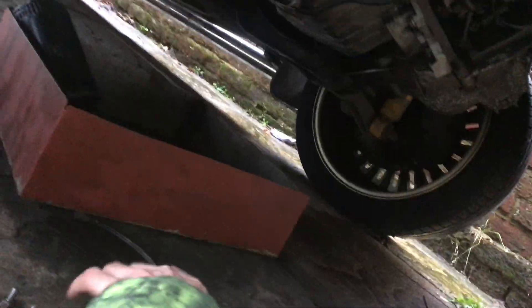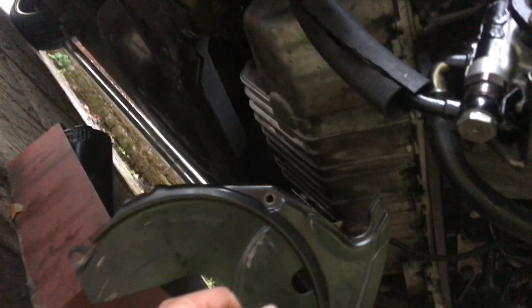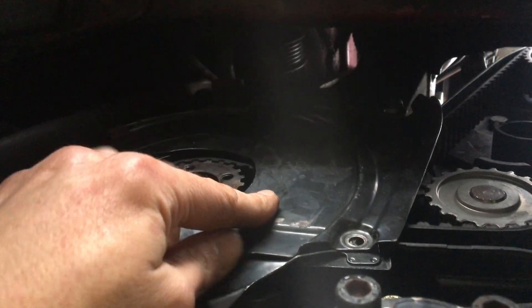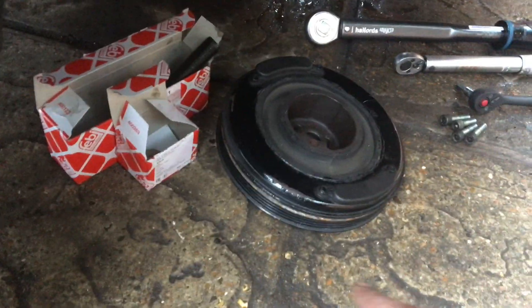Right, next - while I'm down here on this side, it's hard to see down here sorry. I'm going to put this lower timing belt cover back on, which just sits over like that there.